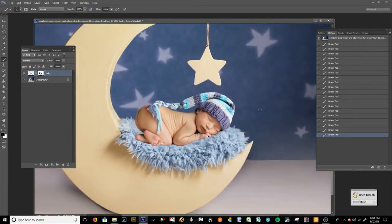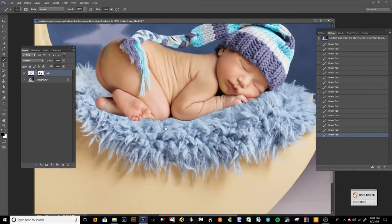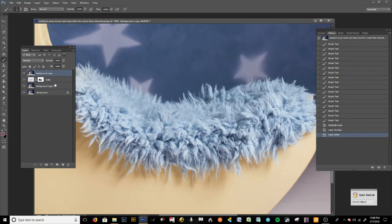Next thing I'm going to do is start bringing in some fur because this is where I think a lot of people go wrong. The baby looks like it was just dropped on top — there's texture in this background and there's no way this baby wouldn't have some fur coming up if it was really there. So we're going to have some of that fur come up into the baby. Go to your background, make two copies or press Ctrl+J to copy it. We're going to bring those two copies above the baby layer — the layer right above the baby is going to be called 'fur'.